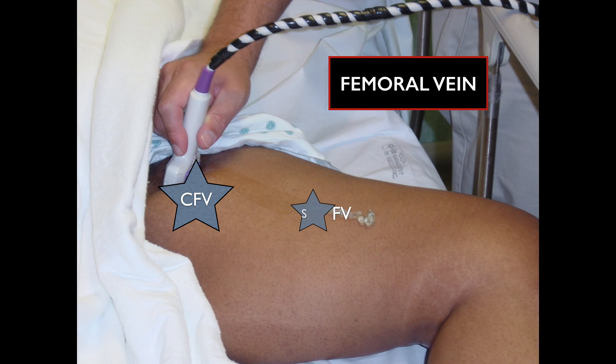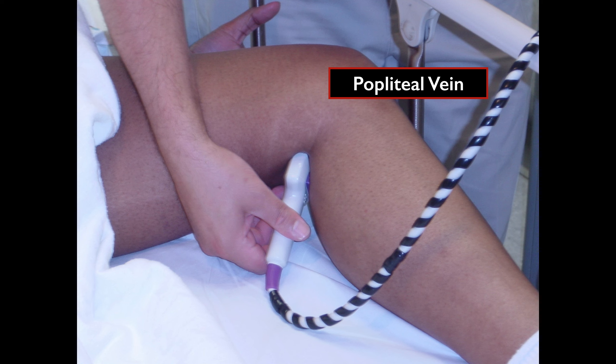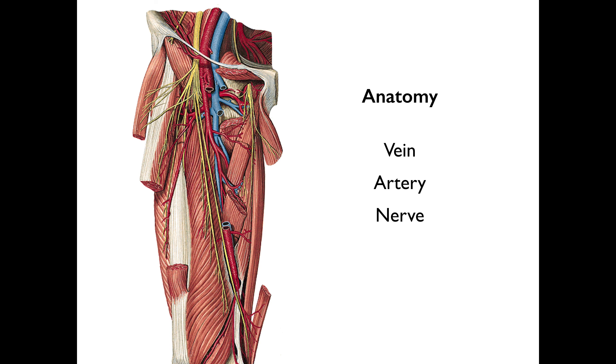First you scan the common femoral vein, and as you slide down further you'll eventually come to the superficial femoral vein, then you end with the popliteal vein. Since the patient is already frog legged, it's easy to transition and find that popliteal vein. In general, the anatomy is vein-artery-nerve, with the vein being medial and the nerve being lateral.